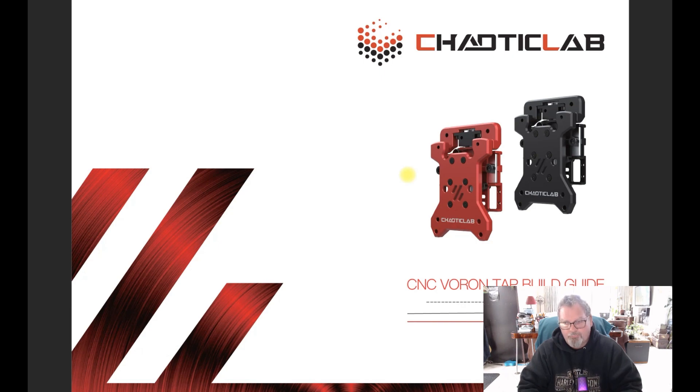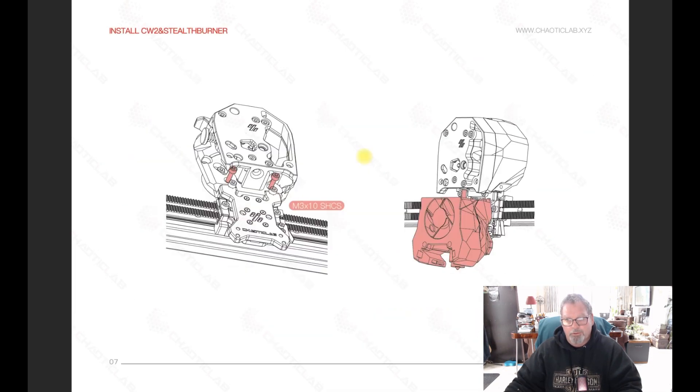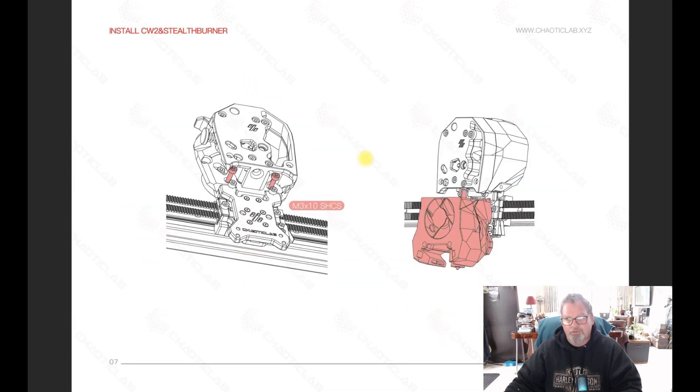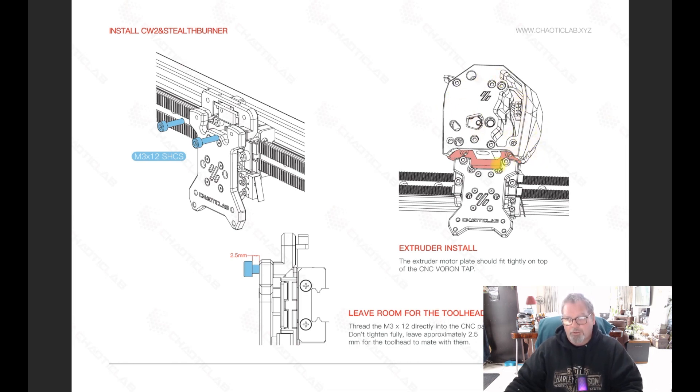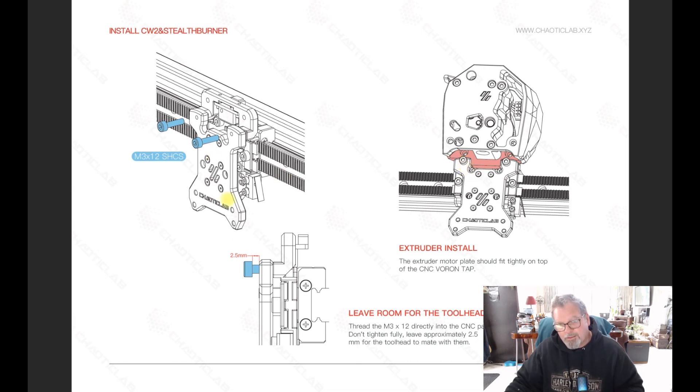Following the instructions in the manual, it tells you to install the extruder first and sit it on top of two screws that are sitting about two and a half to three millimeters out — 12mm screws — and that is where the top of the Rapido hot end sits up underneath. It kind of pushes up under there underneath these screws.